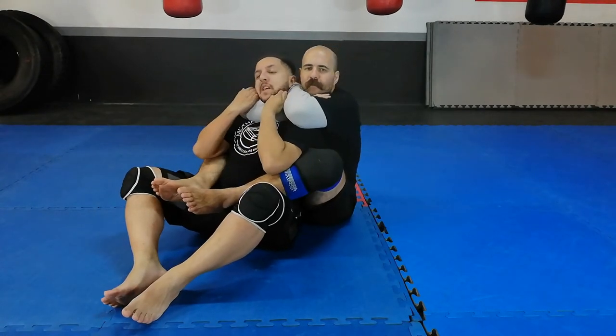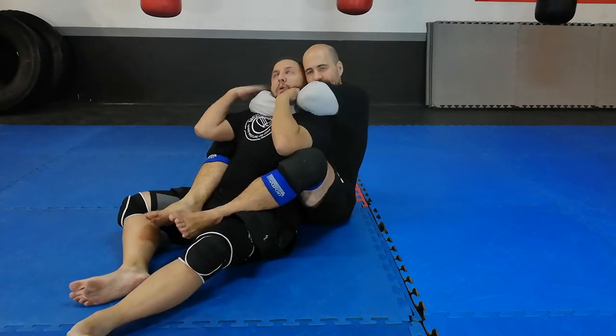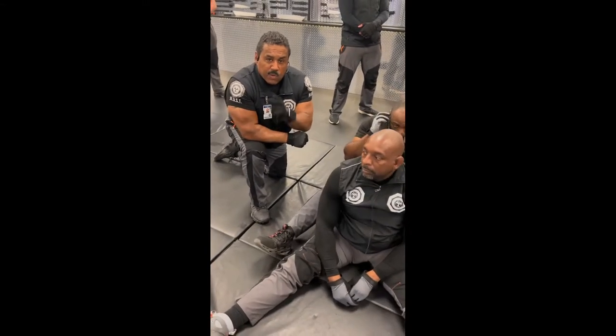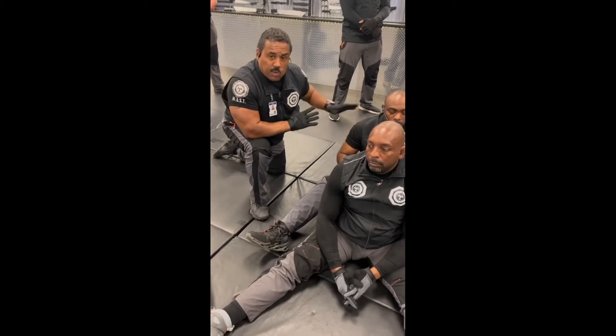First, let's just talk about the rear naked choke. If I'm this far in, it's done. It happens very quickly. These are options which will increase your survivability when you are being choked on the ground, back-mounted by a person who knows what they're doing.